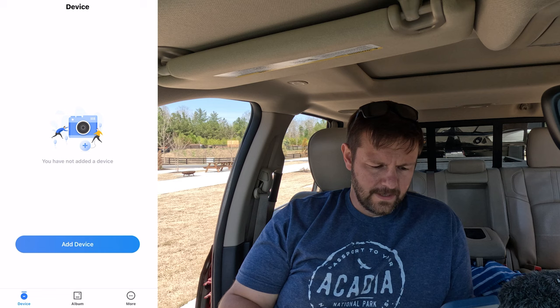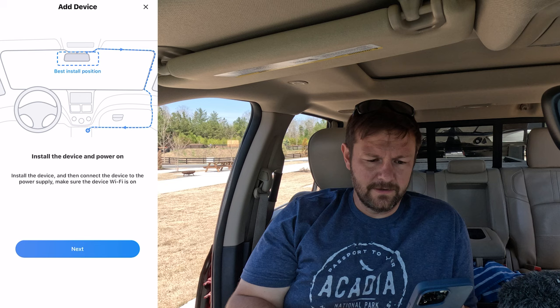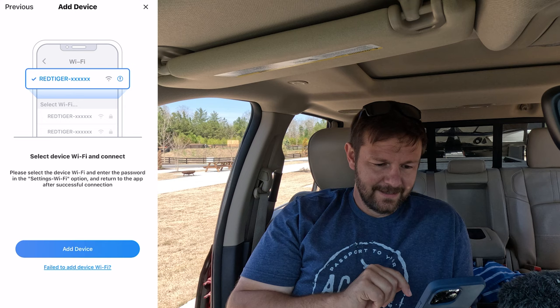You have not added a device, so I want to add a camera. The best install position is going to be towards the center and on the top. I'm going to get as close as I can, then you find the camera on WiFi and add it.